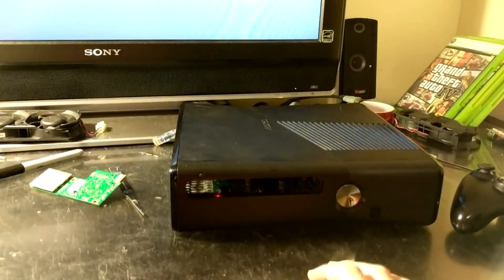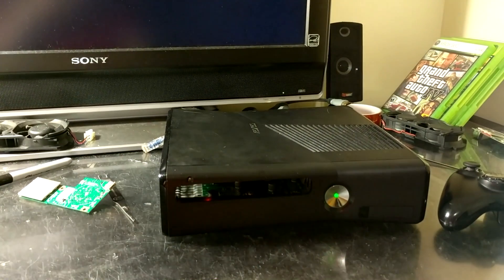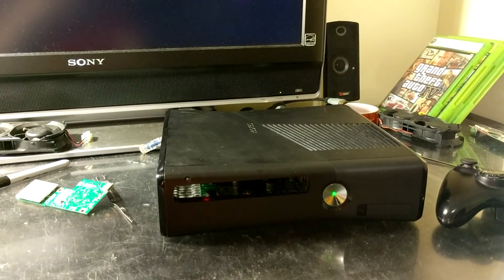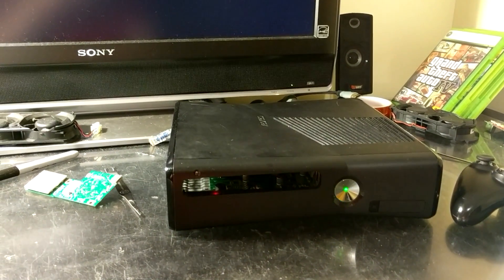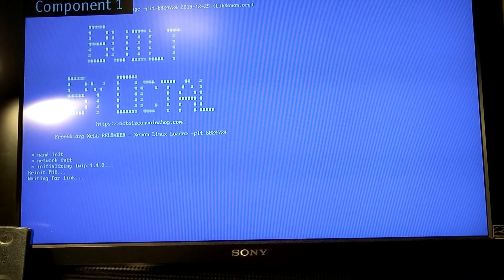And there's RGH NAND. We'll just go into Xell. Xell sometimes takes a little longer to start. Should start any second now. There it goes. And there's Xell.